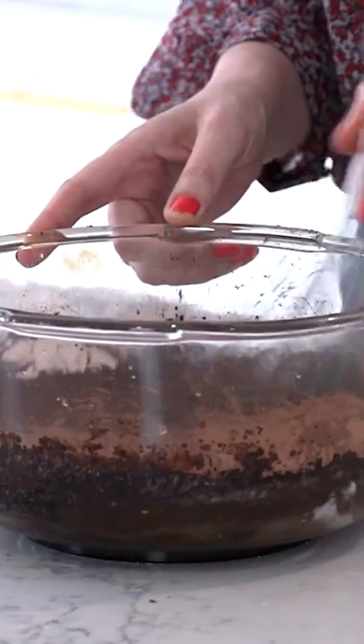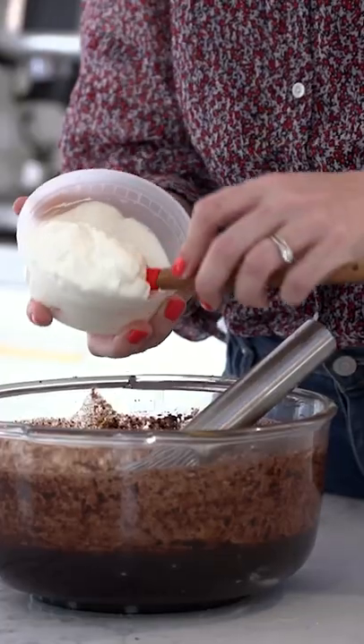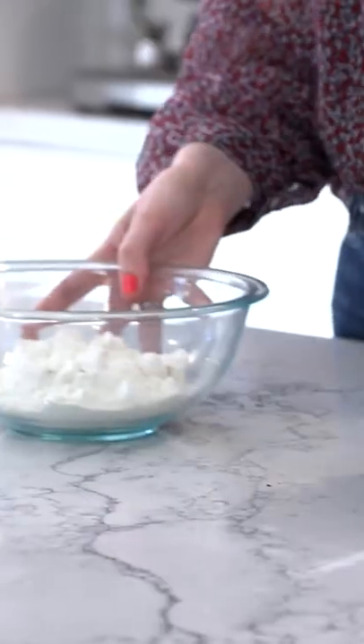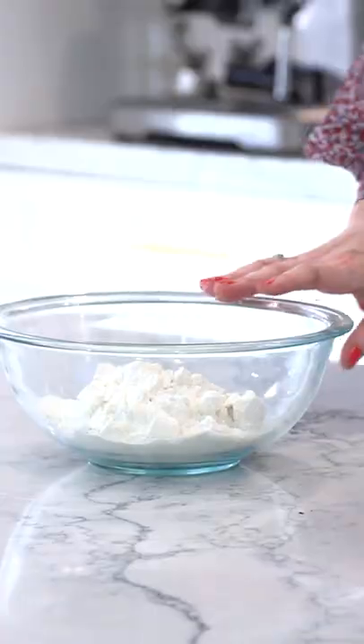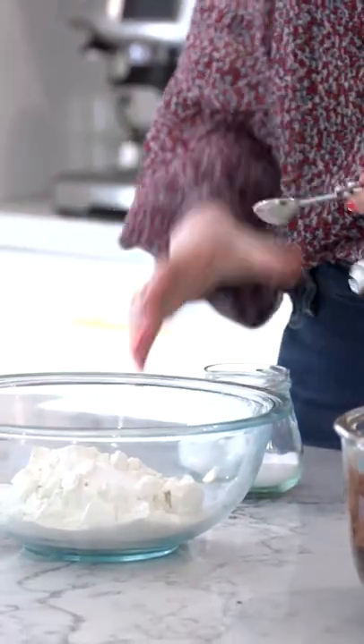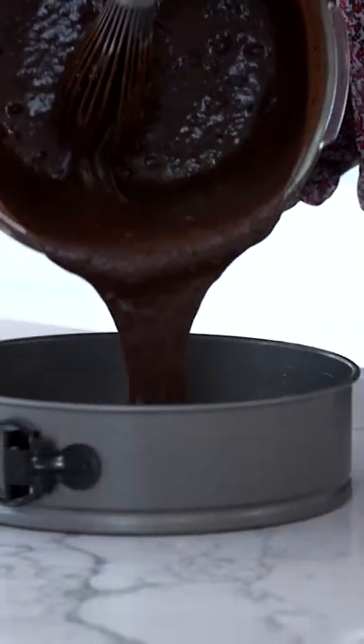So just pour that right in there. I'm going to add in my eggs, a little bit of sour cream, then a little bit of vanilla extract. Here I have my all purpose flour. We're going to add a little bit of salt into our dry ingredients and a little bit of baking soda, then just mix up and pour in your batter.